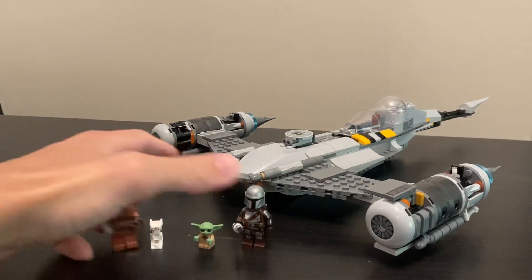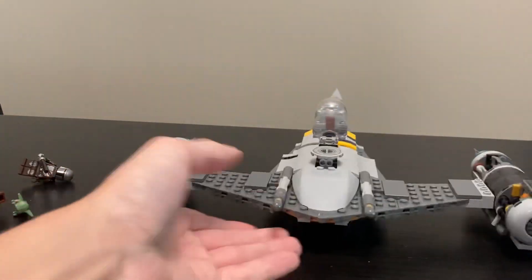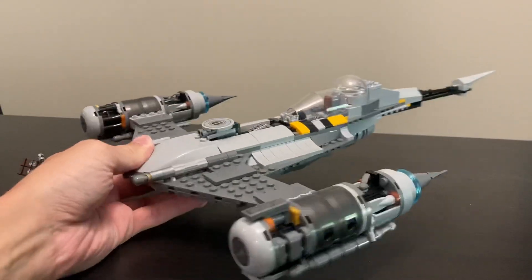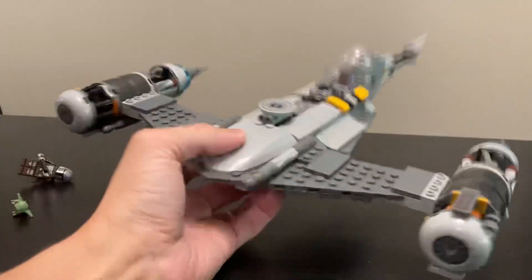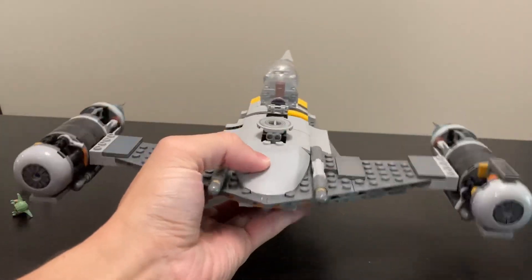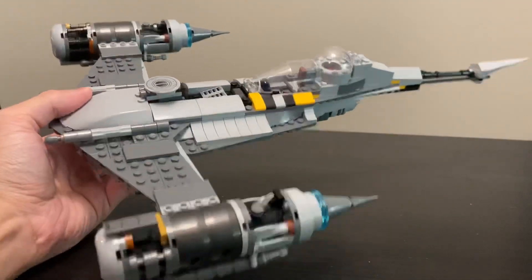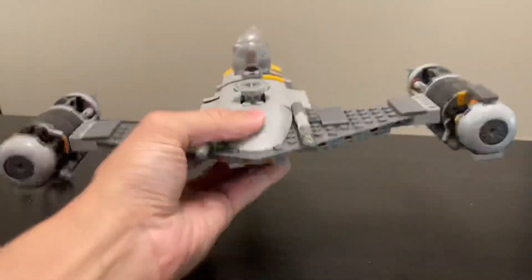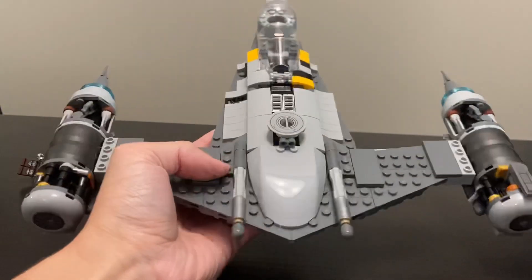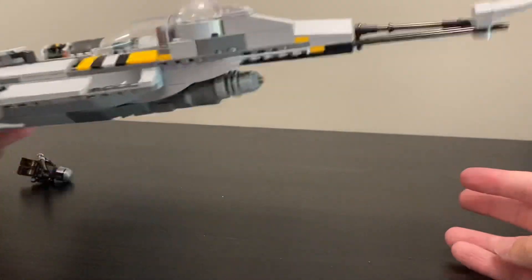Here is the N1 Starfighter in all its glory. It is a larger build than I anticipated — it feels like more than 412 pieces and has a good weight to it, so it's not as flimsy and cheap as I thought it would be. It's not the best build in the world, but it's a play set, not exactly a collector's display piece.